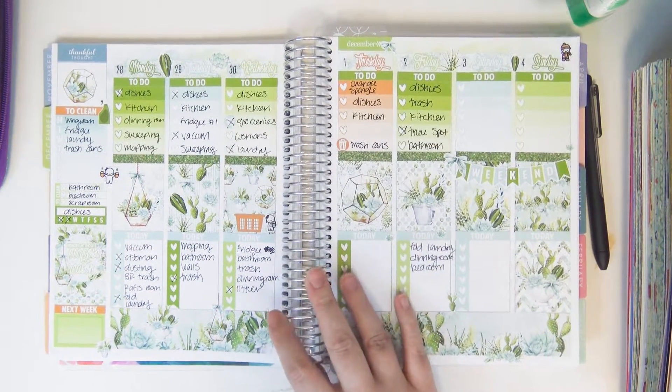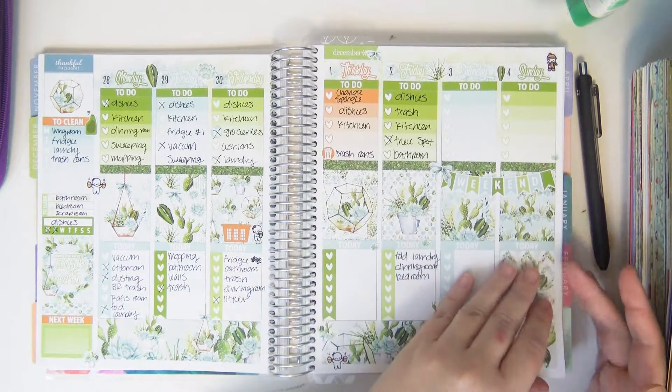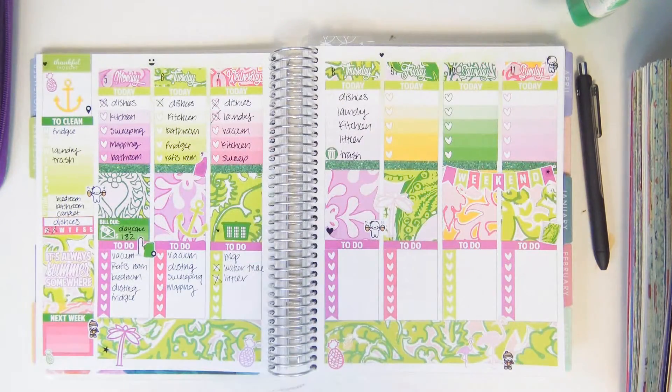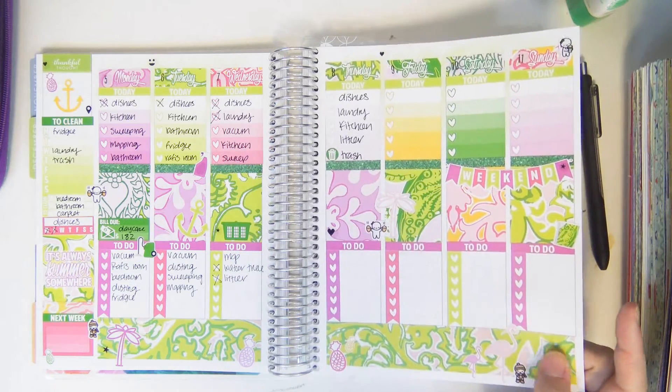This is the first spread I did with that concept, and I used an old Scribble Prince Co kit. Then I used another old Scribble Prince Co kit for this one.